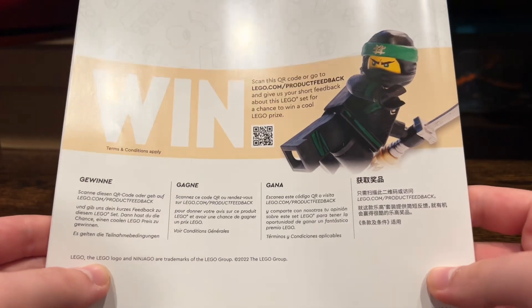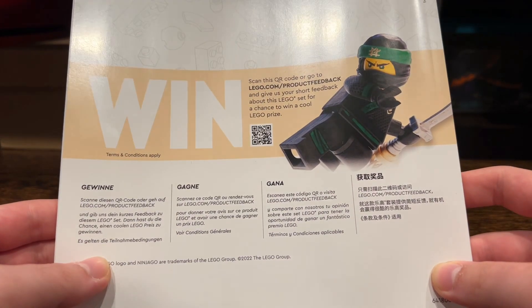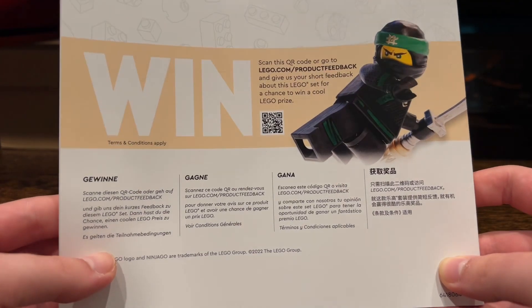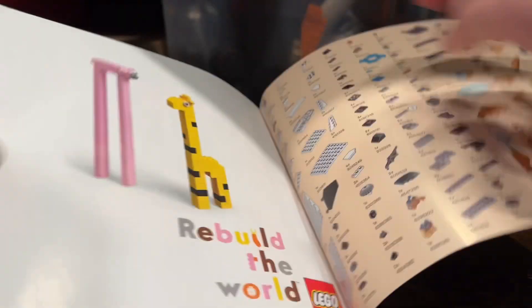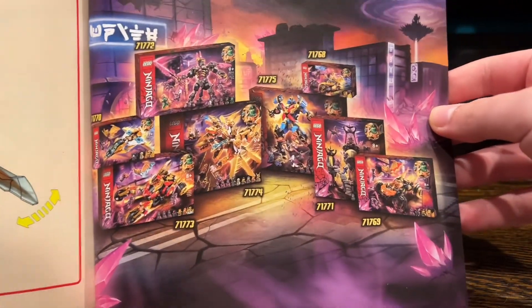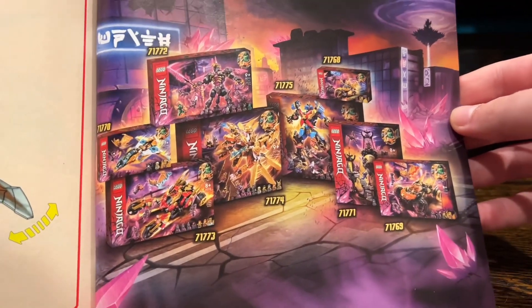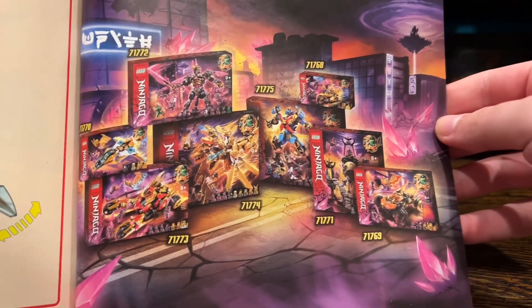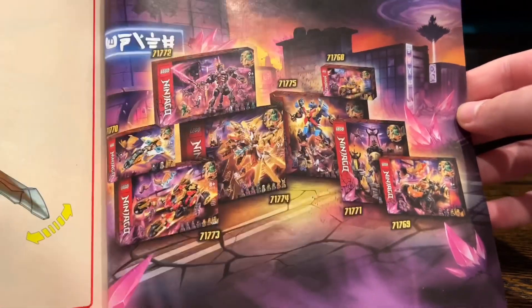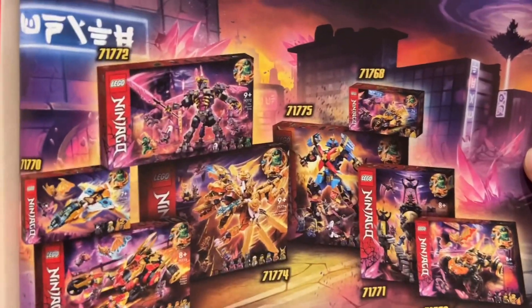This might just be for regular sets, not 18-plus sets. They even changed the back with the whole wind thing, though Movie Lloyd is still on the back. You do have your part list and stuff. But the one cool thing about these instructions is that there is a nice-looking ad in the back for the entire Crystallized Wave. I love the art, and the sets look really cool all together. Probably some of my favorite boxes out of the entire franchise.